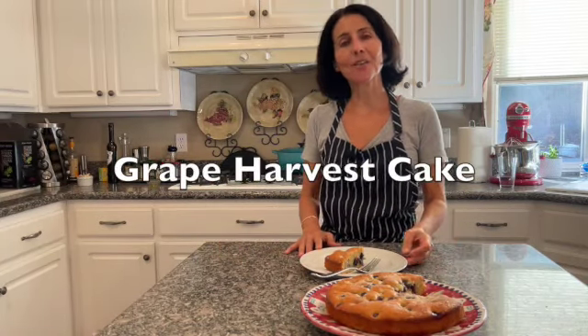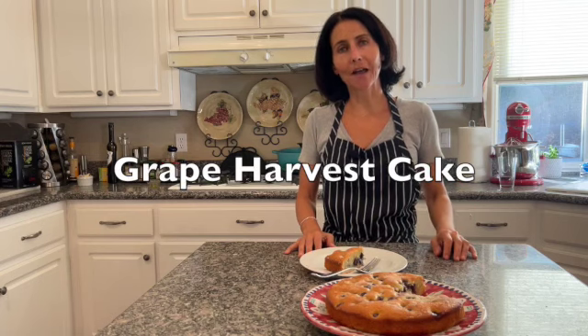Ciao! Welcome to Mere Teresa's Kitchen. In this video I want to show you how to make a harvest grape cake. This cake features white wine, grapes, and extra virgin olive oil.